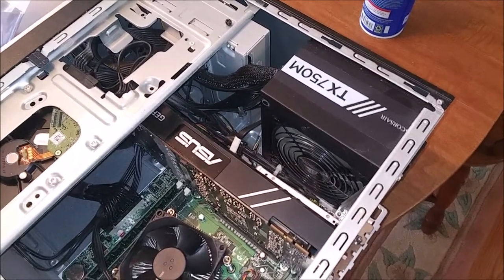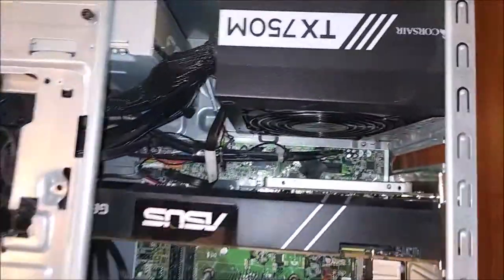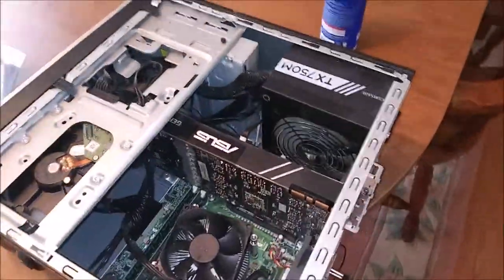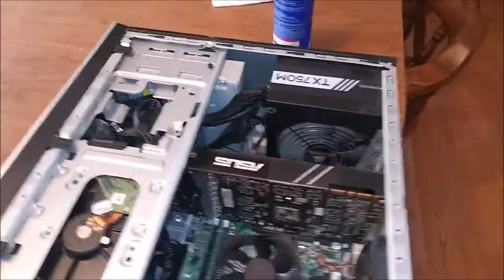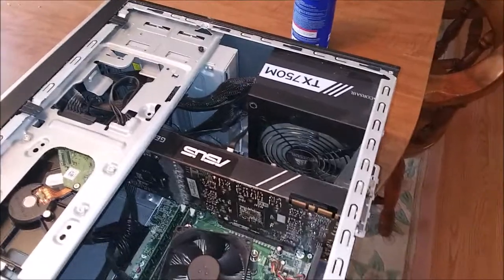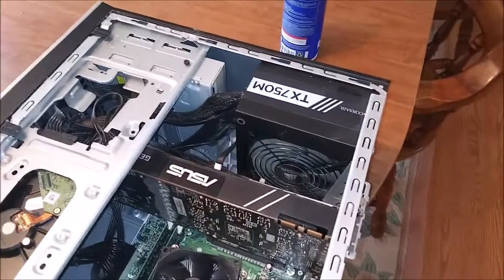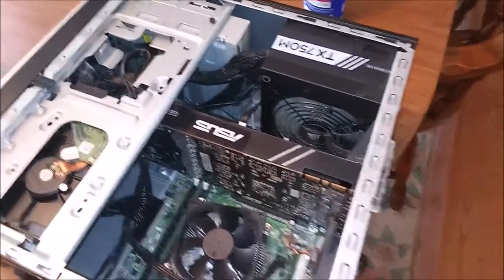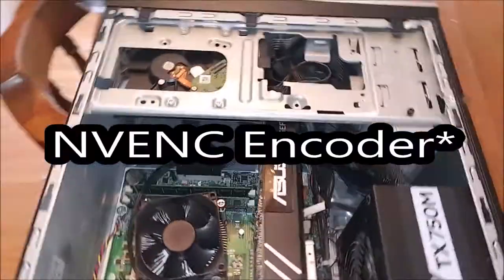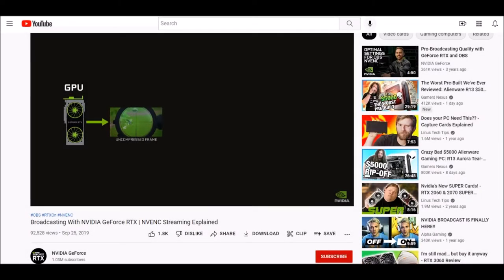This 1080 Ti served me well. Even in 2022 it is still a beefy, overkill card for the gaming I do — it'll play pretty much any modern title, VR, no problem. One of the reasons I went with this card is that I was doing Star Citizen, Space Engineers, and Rust videos and I wanted a card that had a dedicated video encoder built into it. The 1080 Ti does have NVENC — not the boy band — built in.